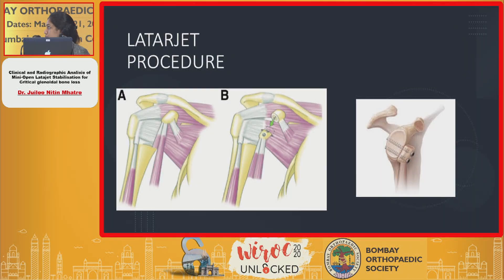Basically, the Latarjet procedure is one where you go through a standard delta pectoral approach. A coracoid graft is taken along with the conjoined tendons, then a split is made in the subscapularis muscle. Through this split, the coracoid graft is fixed to the area of the glenoidal bone loss, and that provides the augmentation for the bony loss.